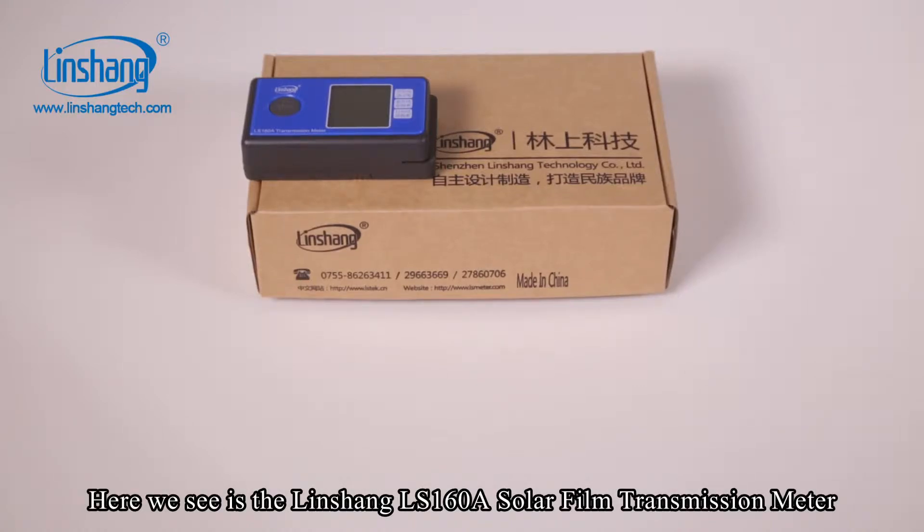Here we see the Linshan LS-160A solar film transmission meter.